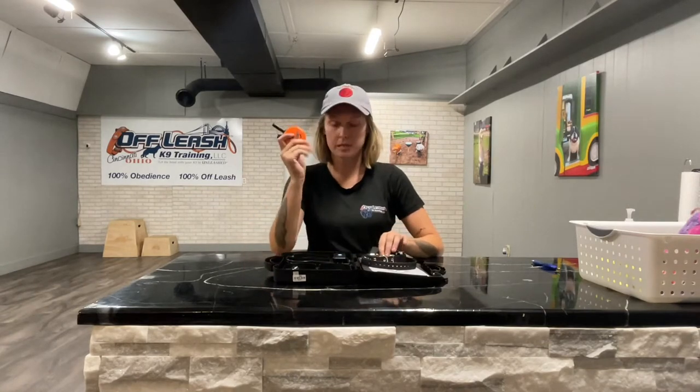Whenever you are with your dog and you are awake, this collar should be on them. This is your dog's new best friend, and this is your new best friend. So make sure — you're with your dog, you're awake, collar should be on.